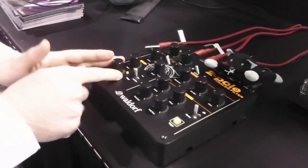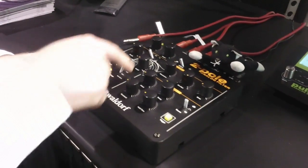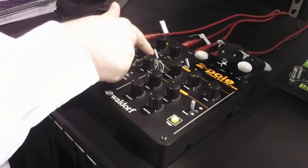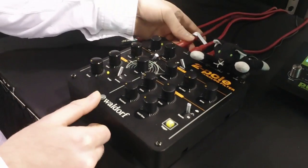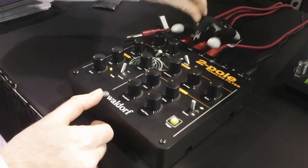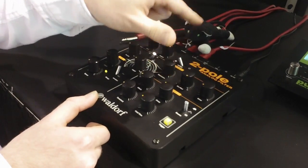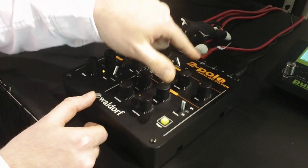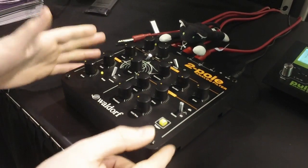You also get an LFO which is really flexible — you have different modes, you can go from very slow to very fast. This is triangle wave. You have different filter shapes like low pass, band pass, and high pass. There is one input for the signal, one output, and different control voltage inputs. You can connect audio signals from your drum kit or a foot pedal, so it's very flexible.